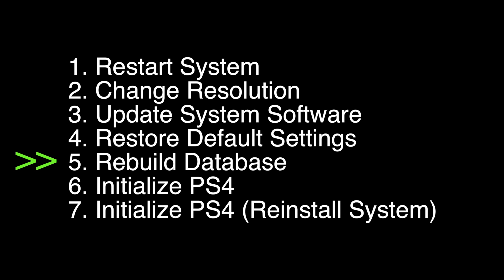Select option number 5, Rebuild Database. Once you select this option, it may take several minutes to complete, but after it's done, your PS4 should hopefully be working again.